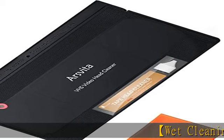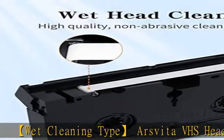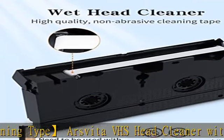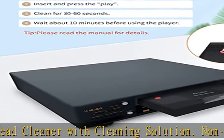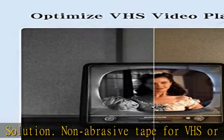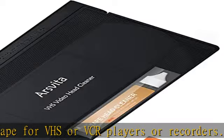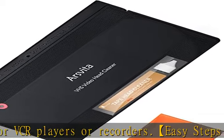Wet Cleaning Type Arsvita VHS Head Cleaner with Cleaning Solution. Non-Abrasive Tape for VHS or VCR players or recorders. Easy Steps to Clean: Drop 3 to 5 drops of cleaning liquid into the hole and insert the tape to let it play. It will clean the player and optimize VHS video playback. Dirty heads can easily cause unstable playback and sound loss.